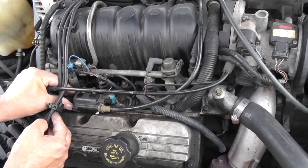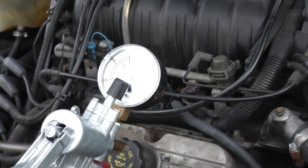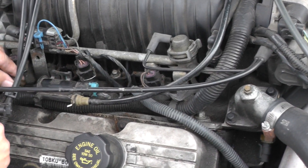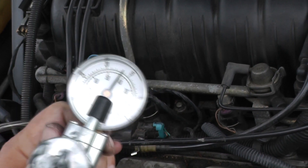Let me disconnect this connector. Now I'm going to take my vacuum gauge — if I plug it up you can see it holds the vacuum. This is a normally closed valve in a de-energized state. So I'm going to put my hand vacuum pump on there and pump it up. As you can see, the valve is open. That's where our problem is.